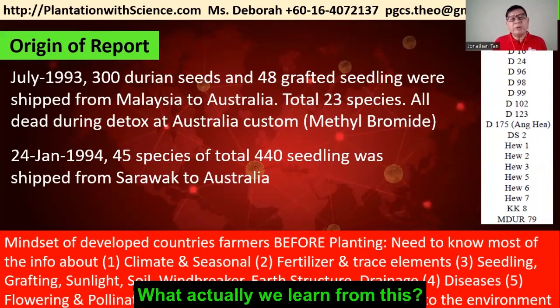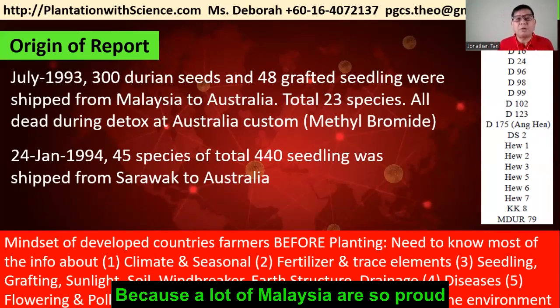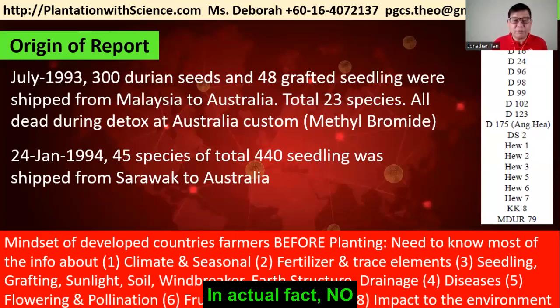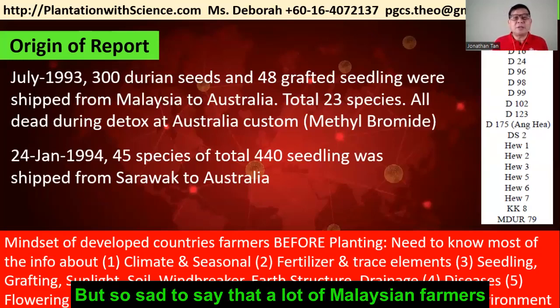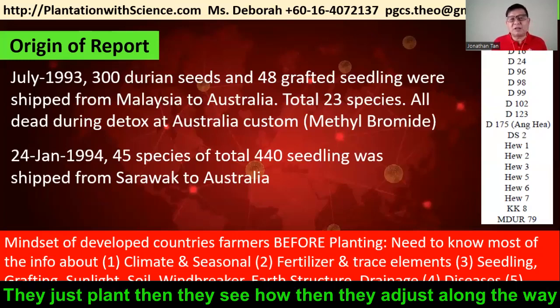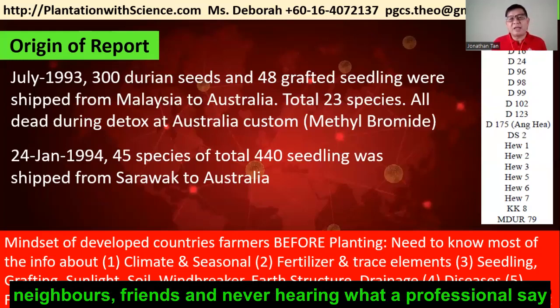What do we learn from this? A lot of Malaysians are proud of being the best at planting durian, but in actual fact, no. The mindset of farmers in developed countries is that they need to know things first before planting. But sadly, many Malaysian farmers just plant, see how it goes, adjust along the way, and listen to neighbors and friends rather than professionals.